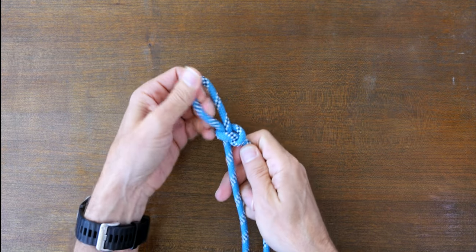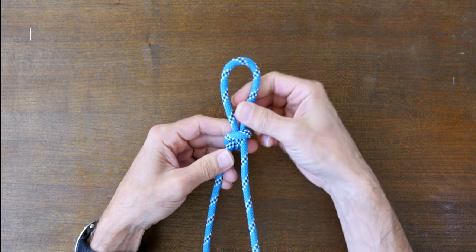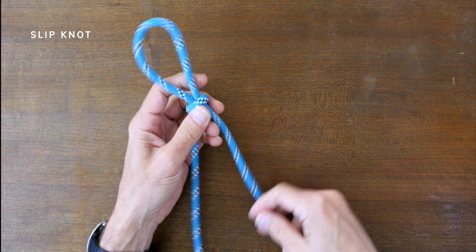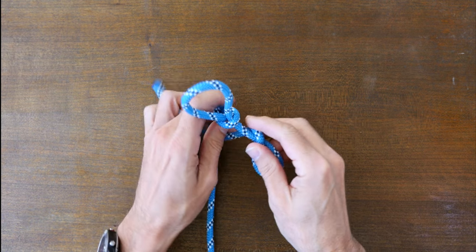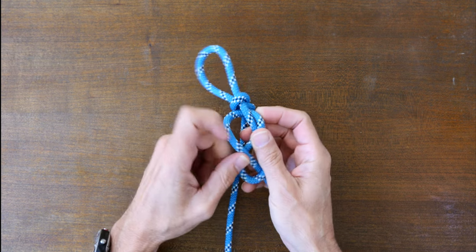As you know the slip knot creates an adjustable loop in a rope, but if you don't back up the tail end it'll simply slide through the overhand knot. From here your working end crosses back over itself, then a half wrap around and back through the loop you created to tie the figure 8 stopper knot.